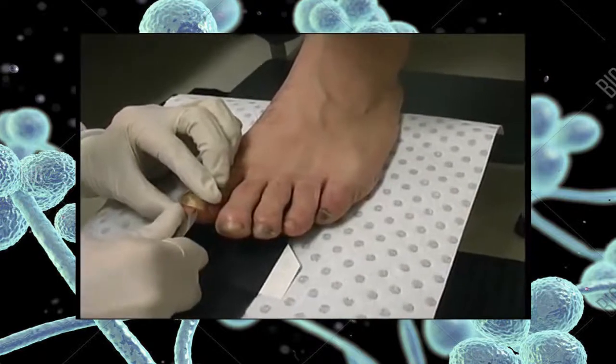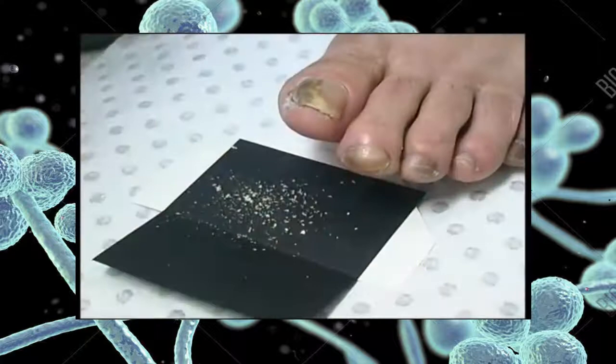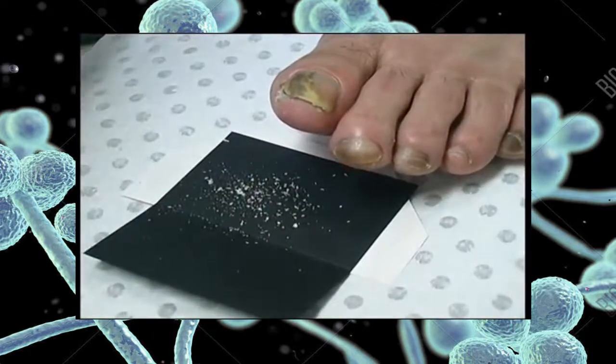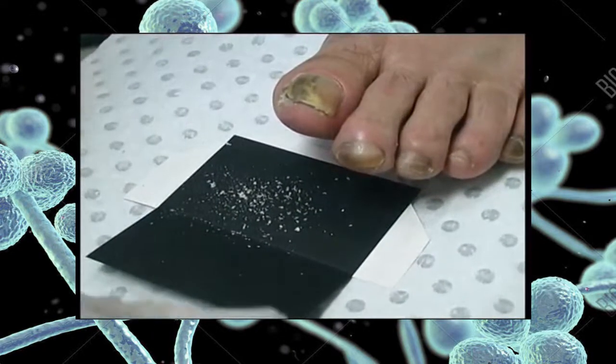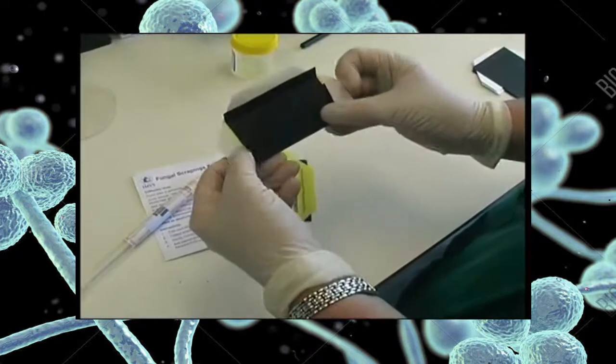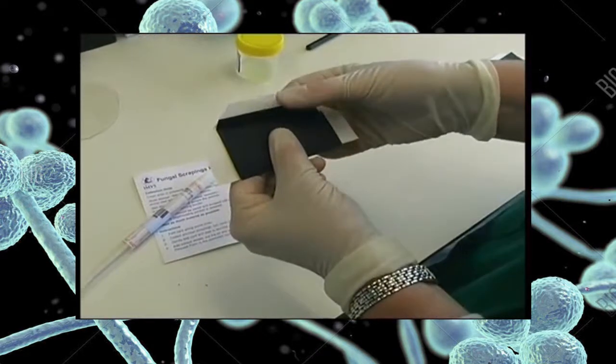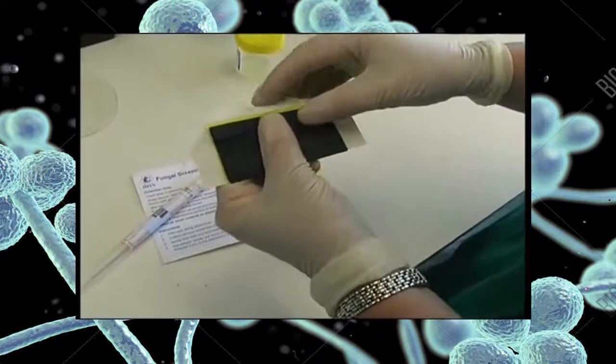Ideally, specimens should be scraped directly onto special black collection cards. These allow both the collector and the laboratory to clearly see the specimen. Cards may then be folded and sealed. Firstly, fold the bottom section upwards to cover the specimen. Then fold the top section over to close the card.